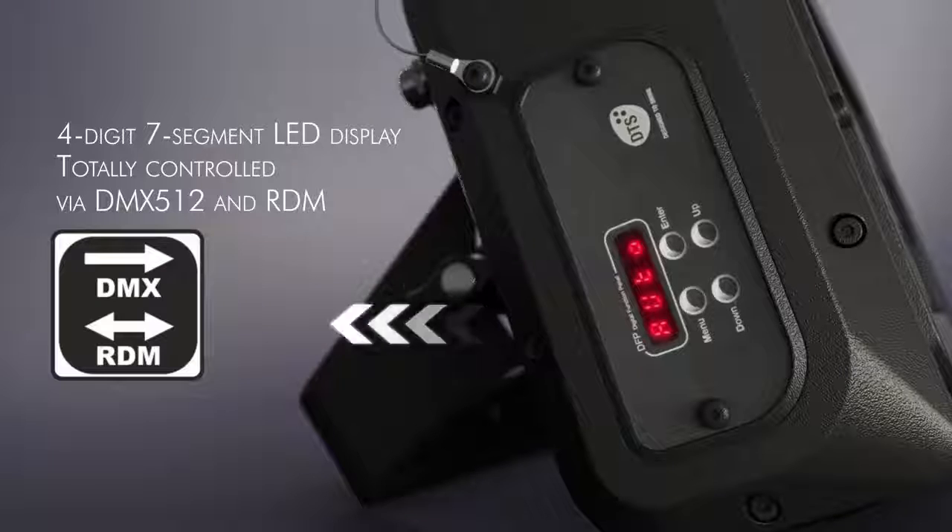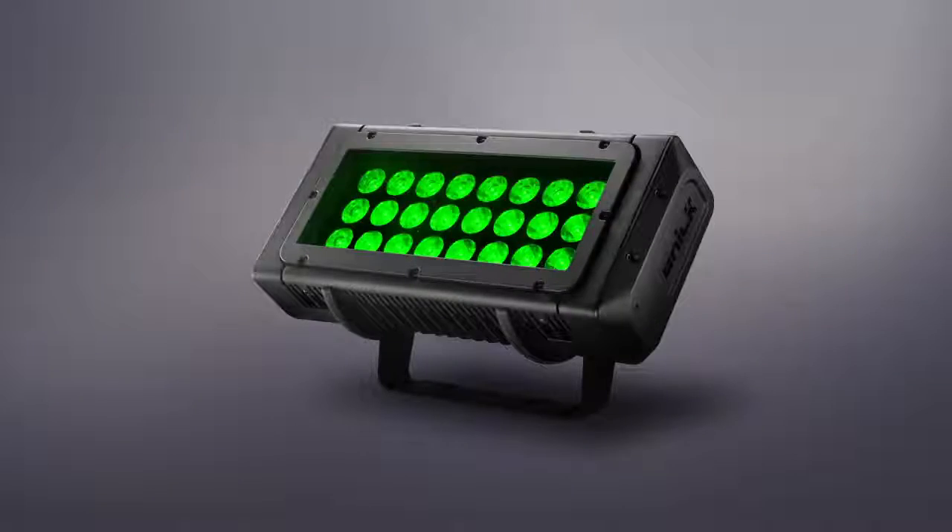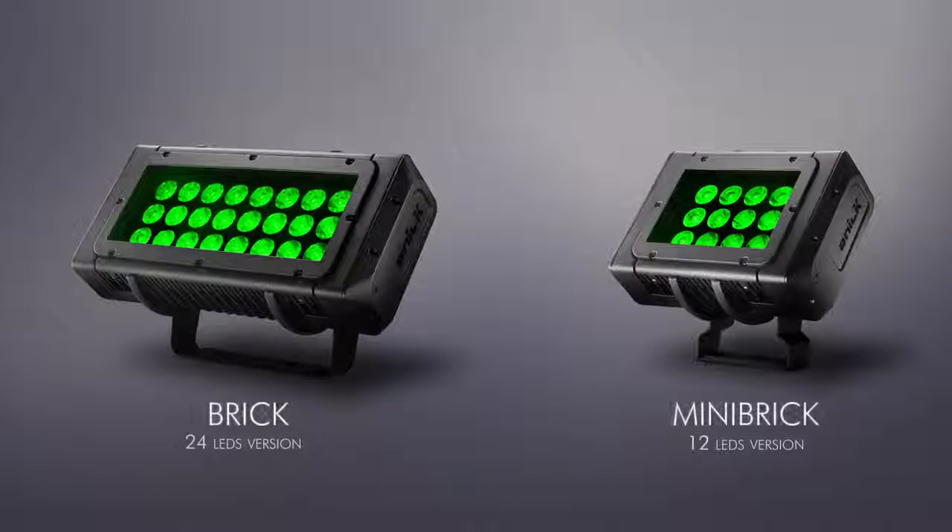Brick uses RDM-DMX as standard digital communication protocols. Brick assures the best value for money through efficient design and full production automation.